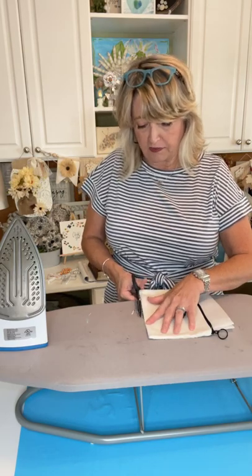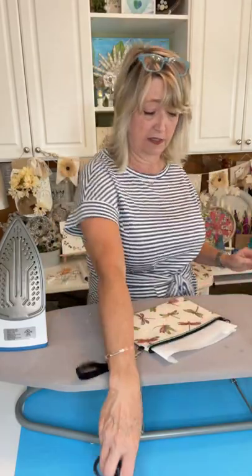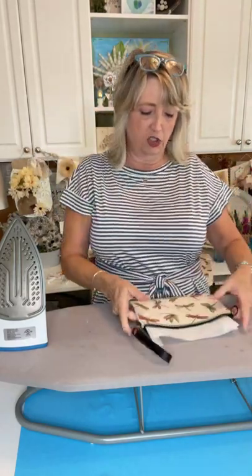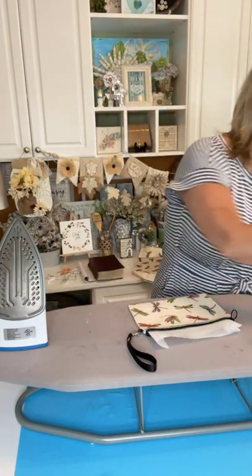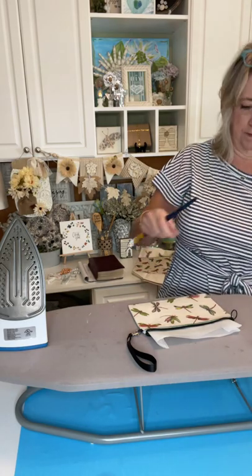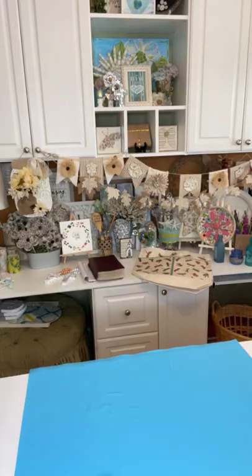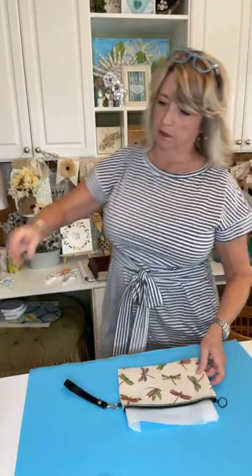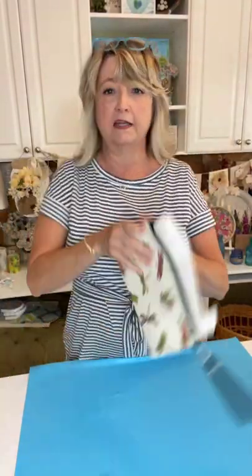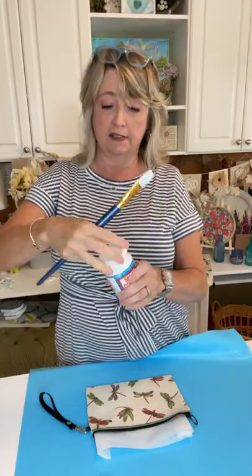It was in the area where they have those kind of bags, and you guys, it was a good deal — under $5, which I thought was fabulous. I have a little bit of parchment paper inside just to make sure I didn't glue my two sides together. And this is what it looks like right now.